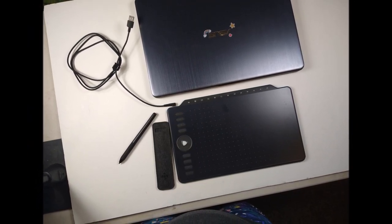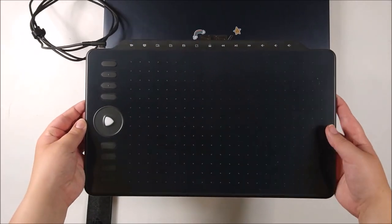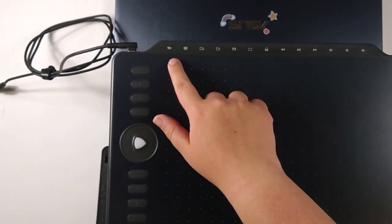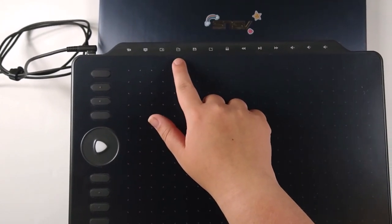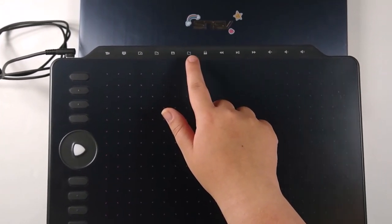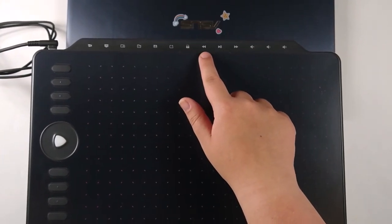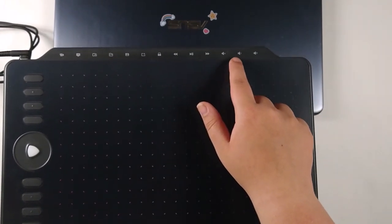This is what the tablet looks like. It's approximately 13 by 8 inches in total. On the left here are the express keys, and the top here is the media bar. This button will go into Task View, this button opens Task Manager, this will minimize all apps, this one opens File Explorer. This is the Save button, this is basically the Open New button, this will lock your PC. If you have a music app open, this one will skip and pause through songs, and these ones control the volume.